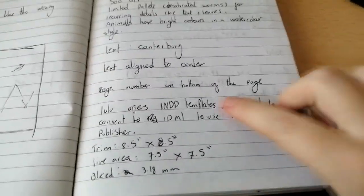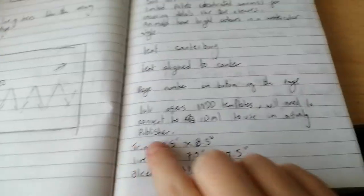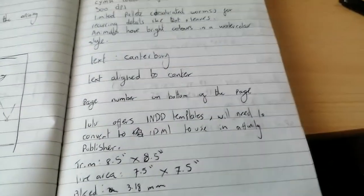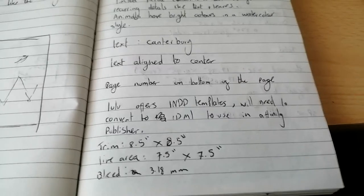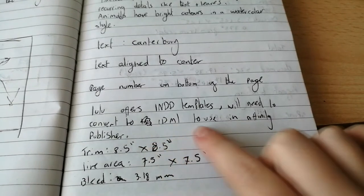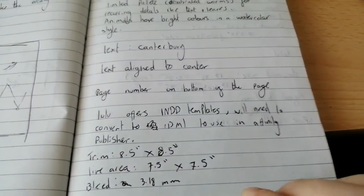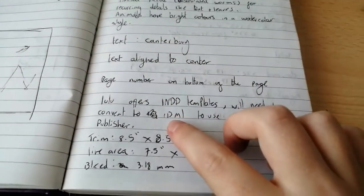Here I have written a note about the templates I'm going to be given. I use the self-publishing service Lulu to print my books, and they do InDesign templates and different files. I use Affinity Publisher, so I made notes to myself: you need to use the IDML file, not INDD. This is just a program-specific thing, but they do templates that work in both Affinity Publisher and InDesign so you're covered no matter what you like to use.